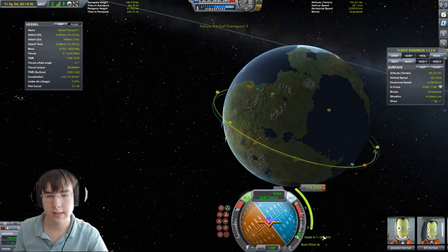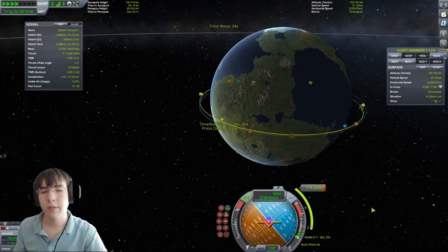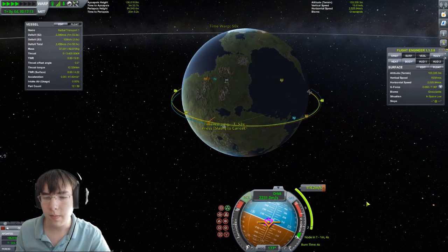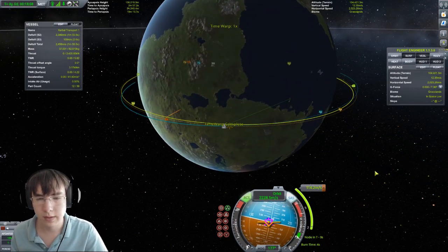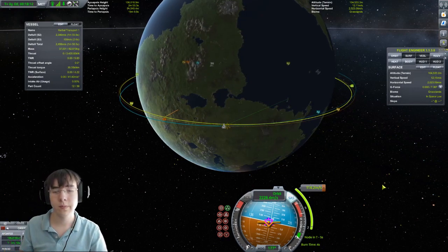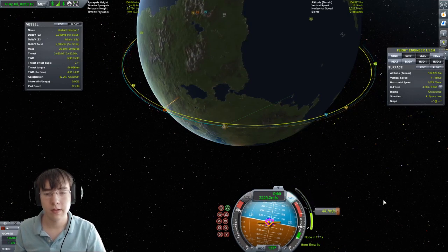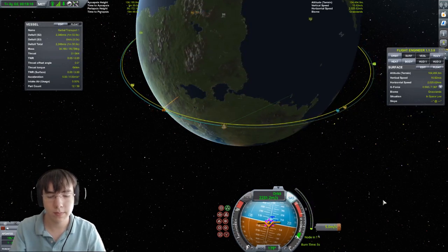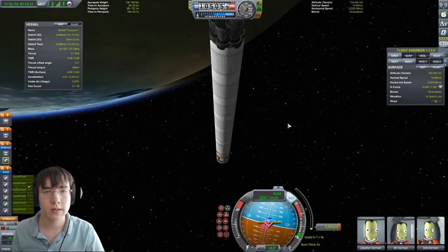Let's warp to the node. Turn off RCS because it's going to cause some issues when the engine fires. Let's just burn. Perfect — that's pretty good. We ran out of fuel, but it's okay.